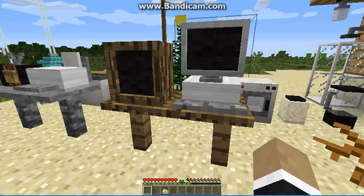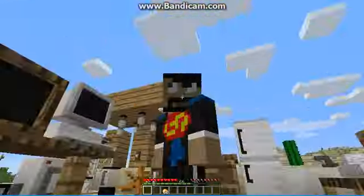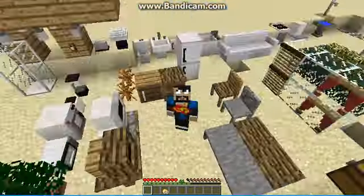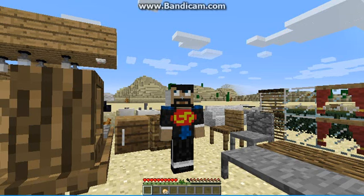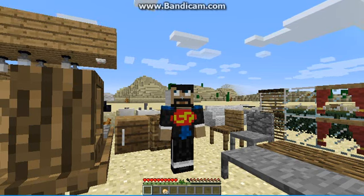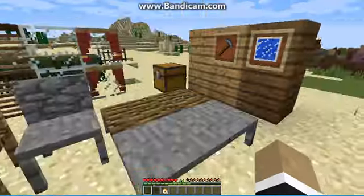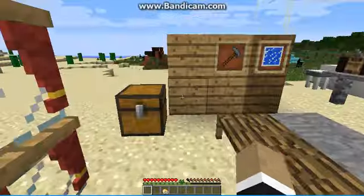What is up everybody, it's LeppyElls here and welcome to this video. We are not reviewing a new game — we are reviewing a mod. In this video I will be reviewing the Furniture Mod.